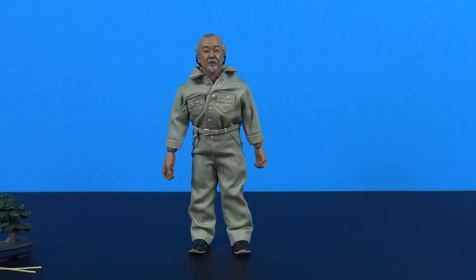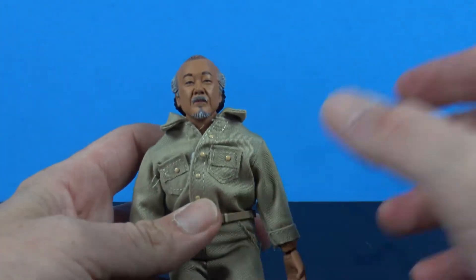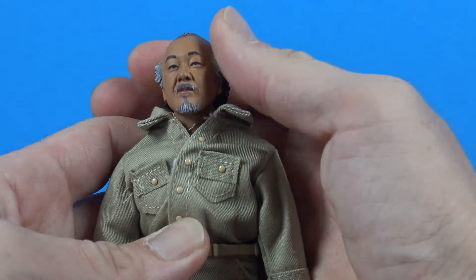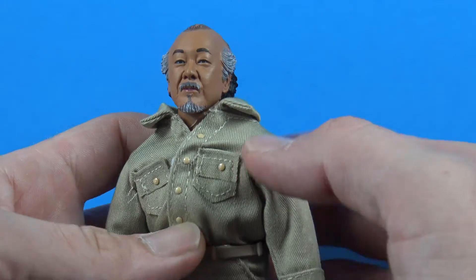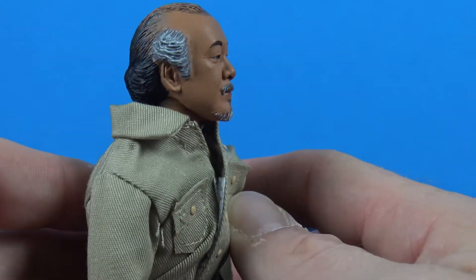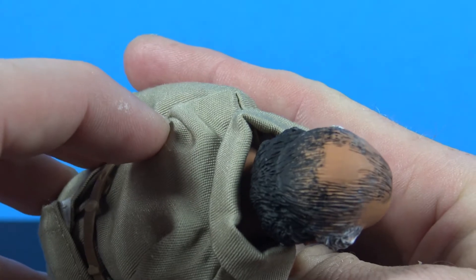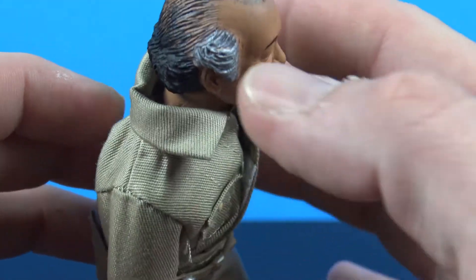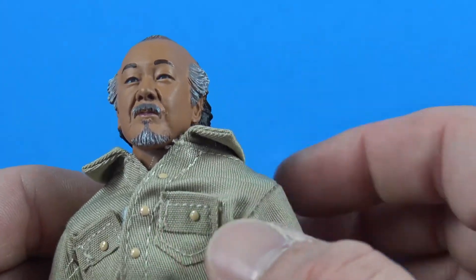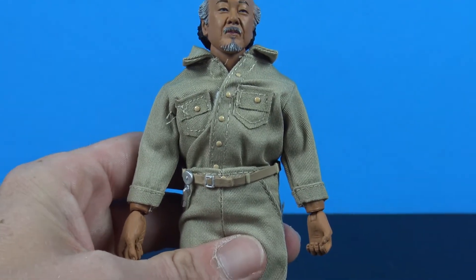You have the Mr. Miyagi figure, and I like it. I think they did a great job with the head sculpt — it does look a lot like the actor. My eyes are a little bit wonky on mine but they did a pretty good job nailing Mr. Miyagi. Nice job on the hair — it's painted up at the top but we do get some more sculpting down here, and I like how they did the gray and black on the sides, and the mustache and goatee all look good.